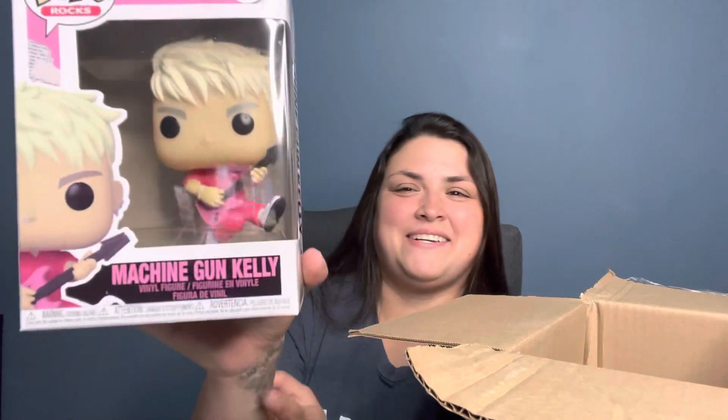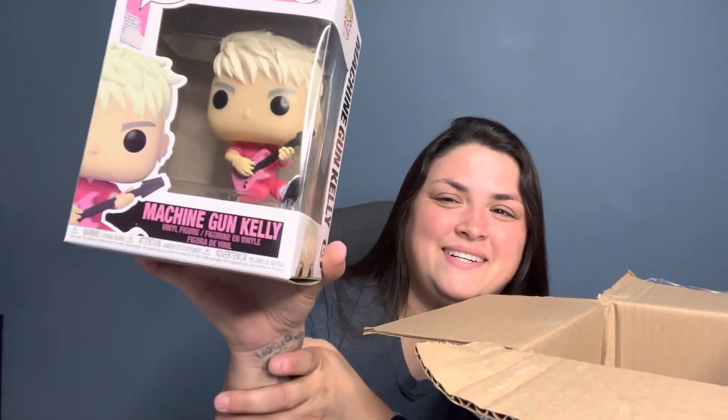Alright, let's take a look at this first one. Oh, this is the one I got for my boyfriend — it's Machine Gun Kelly. He likes the Music Pops and they're kind of hard to find. At WonderCon there were only a few booths that had them, and I got him some Post Malone while I was there. This is the MGK Machine Gun Kelly Pop that he wanted. I think it's super cute with the pink — he's not a pink person but he likes MGK so I think he'll be really happy with this one. It came in its own box, which is kind of cool.